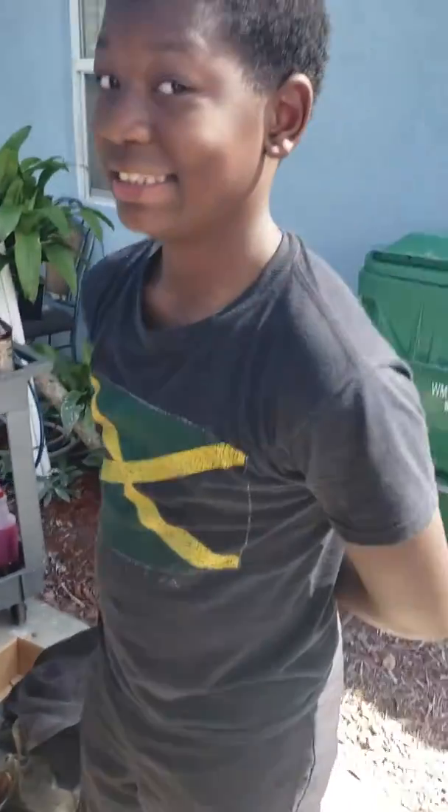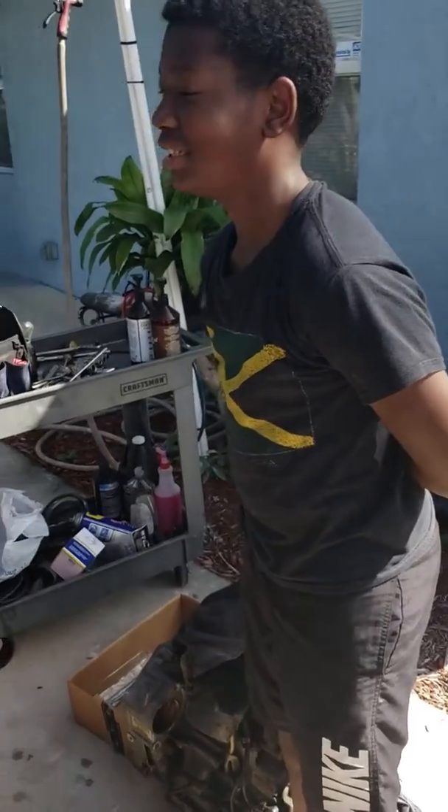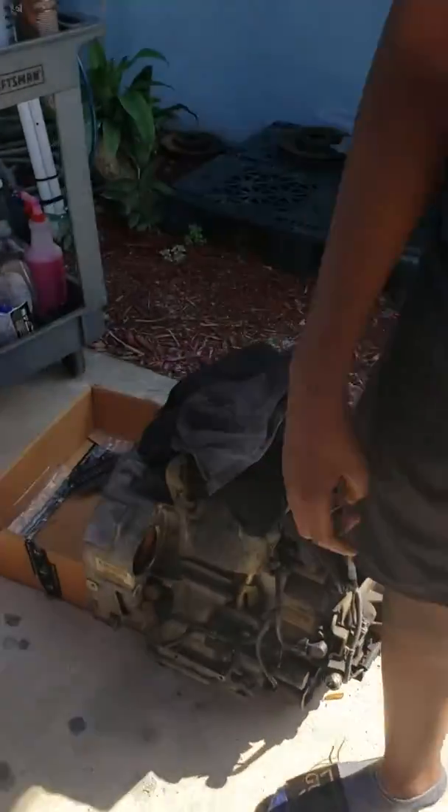Me and my son Matthew are doing it. He's shy and doesn't want to be on the video — he's shaking his head — but I know a year from now he's gonna look at this video and be like, 'Man, my dad taught me all of this good stuff.' That's the transmission right there that we're gonna put in.